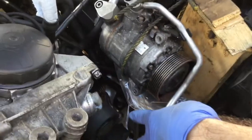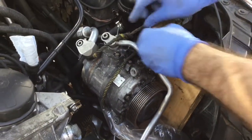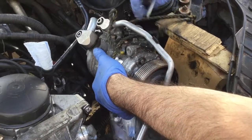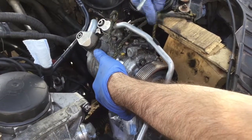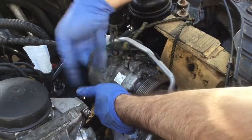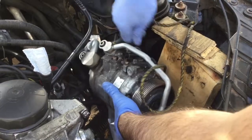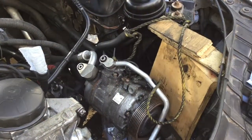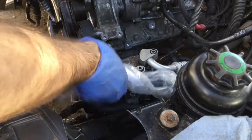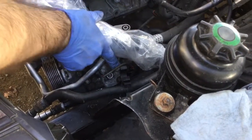Now that I've torqued the two front bolts and the one on the side for the power steering, those are torqued. Now it's time to free the AC compressor and install it. I'm going to cut this tie wrap here. The AC compressor is now freed and sitting on the power steering pump. Make sure not to break this bracket here and this wire — make sure they're kind of free.